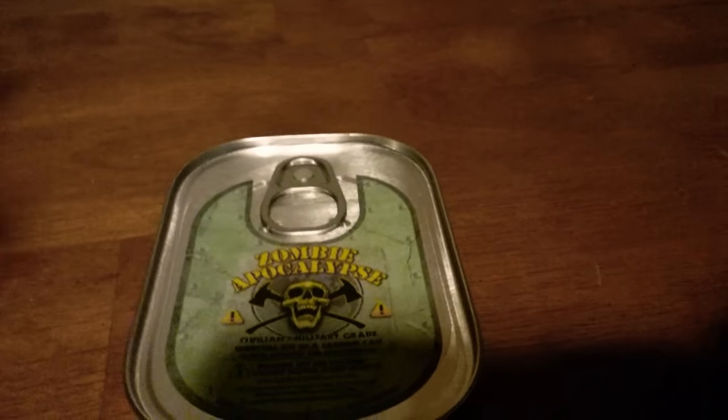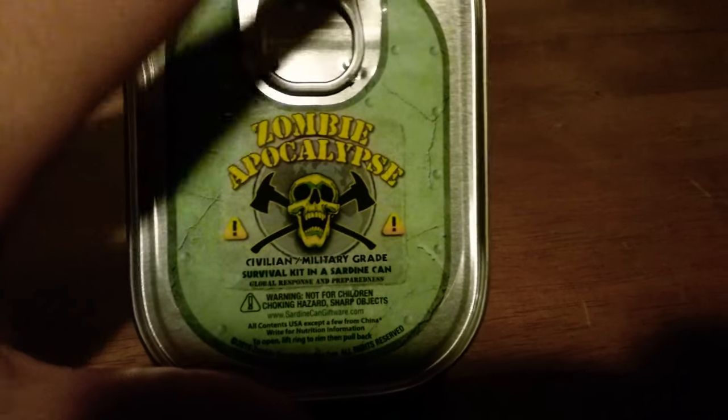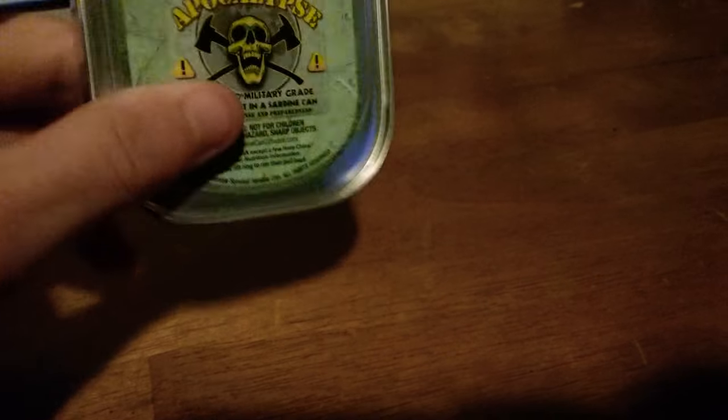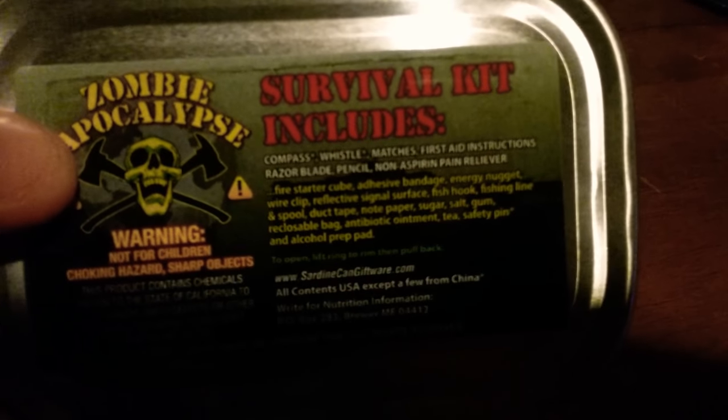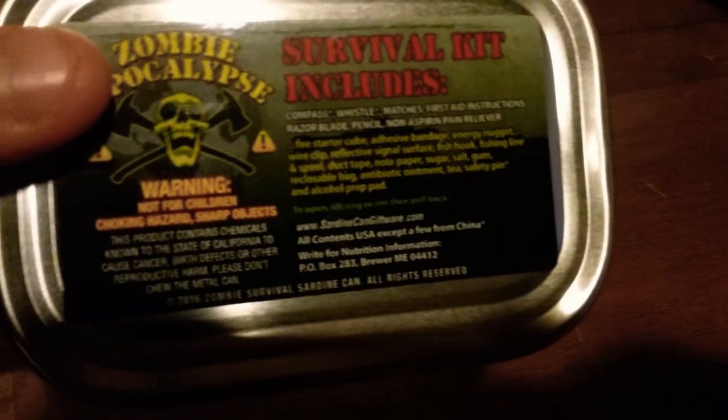What's up, it's your Canadian guy here, and today I'm going to be opening the zombie apocalypse civilian military grade survival kit in a sardine can. This is more of a comedic item than a serious thing. It's a sardine can as a survival kit, so that's about all you need to know about it. Pretty lightweight, fits in your pocket. Comes with a compass, whistle, matches, and a whole bunch of other stuff. Not for children.